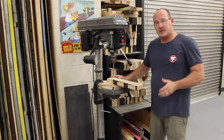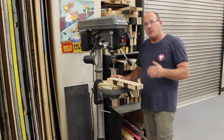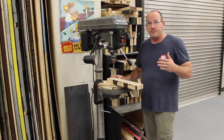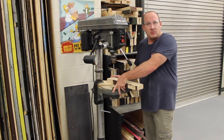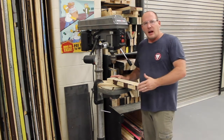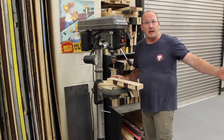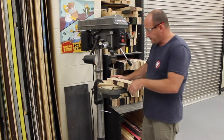Now if you're really concerned — sometimes you'll find some feisty wood that wants to give you problems but you don't need to make a lot of holes — you might just go ahead and clamp the board down for extra support. Or if it's a long board, I tend to have a friend help hold it so it doesn't swing around.